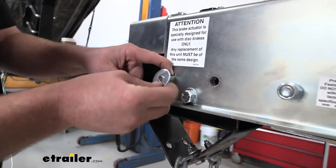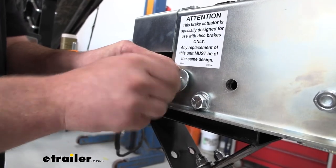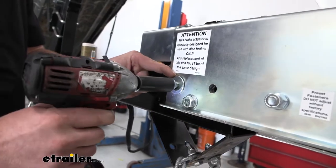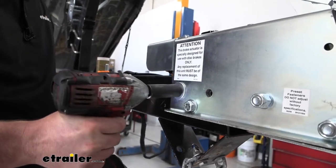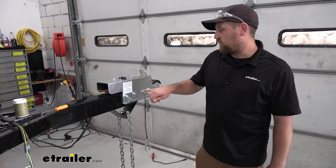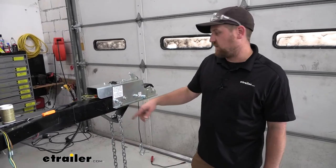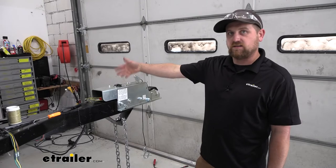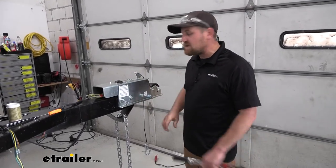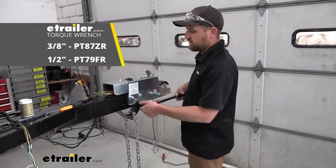Then I take a flat washer and a nylon lock nut and tighten it down. For our last bolt, same combo as the middle one — regular bolt, flat washer, flat washer on the inside, nylon lock nut. With all these snugged down, come back with a torque wrench and torque them all down to the bolt manufacturer's recommendations.